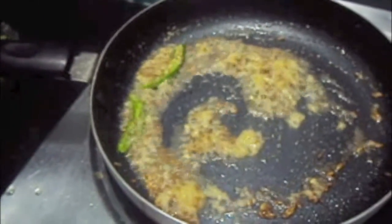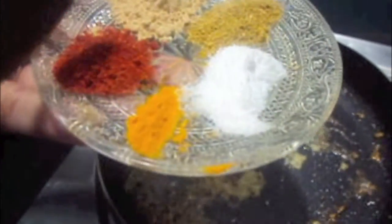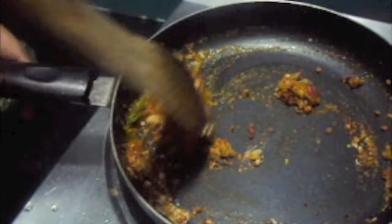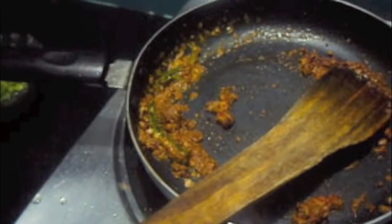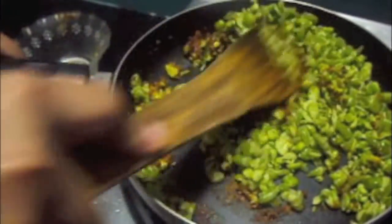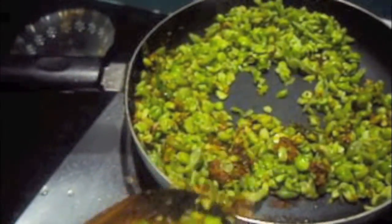Now add salt, turmeric powder, red chili powder, raw mango powder, and coriander powder. Give it a mix. Add 1 tablespoon of water, then add the green peas, give it a mix. Add water and let it cook.